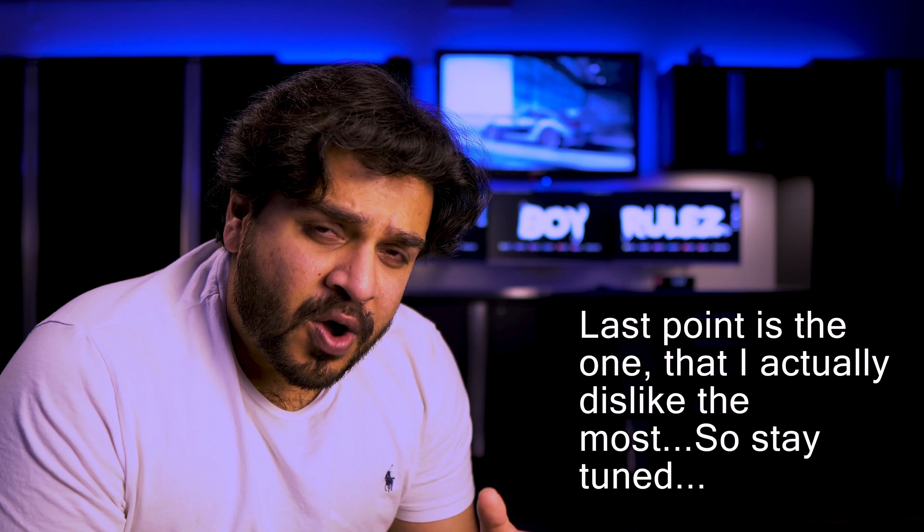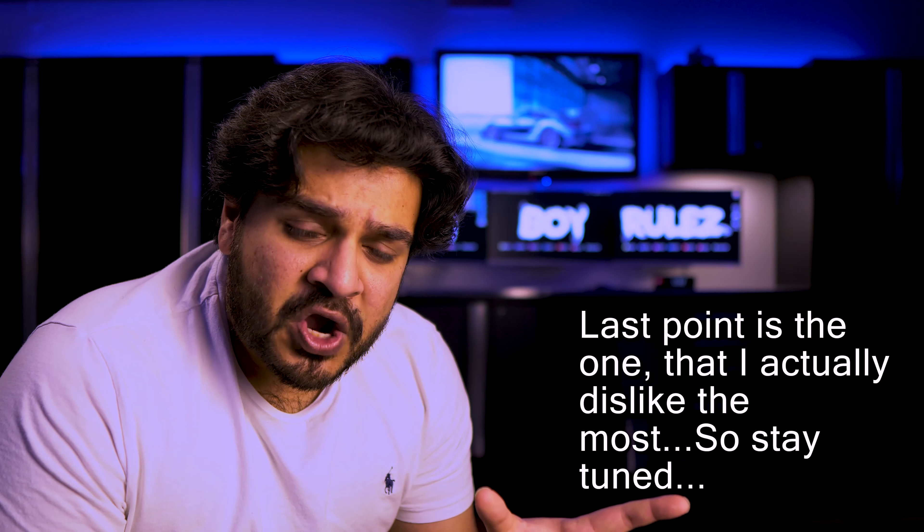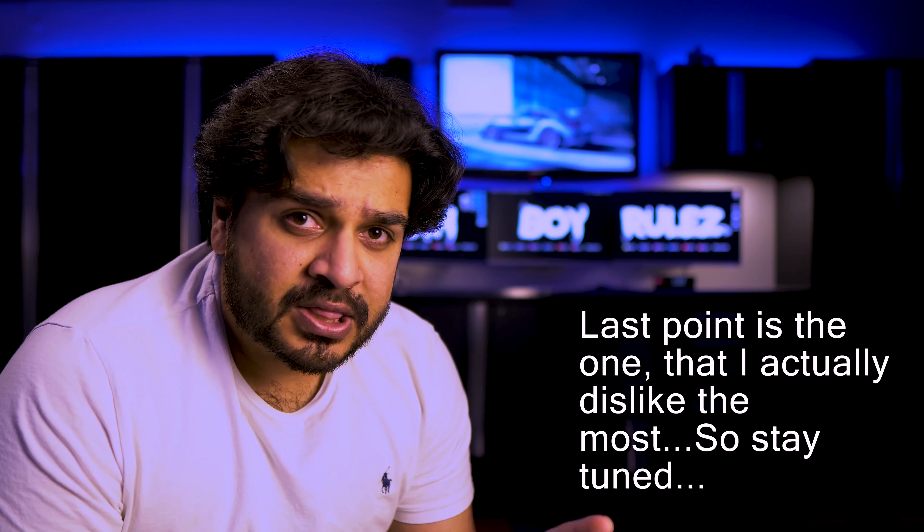Hello and welcome to the channel. My name is Jimmy and you're watching Jimboi Rules. In today's video, we're going to talk about 10 things that I dislike about my car. That is the Z4 S-Drive 35i S. So without any further ado,